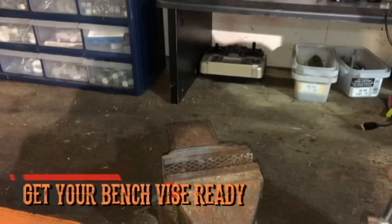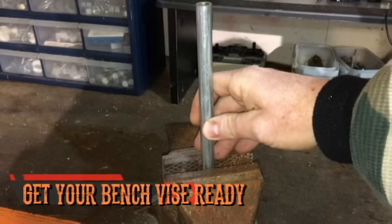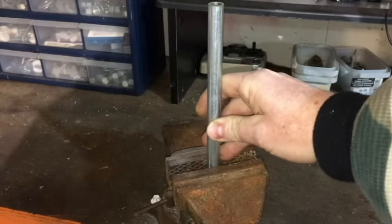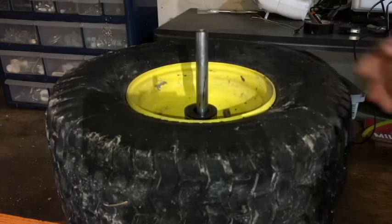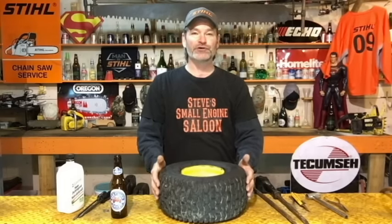Now we need to set up your bench vise and turn it into a little tire machine. I'm going to use this old chainsaw tool right here — you can use all kinds of things, like a little crowbar, just pinched in your vise. You've got your bench vise set up, so now just put your tire onto what you have rigged up. Put it on so the hole where the stem was is on the upside — it's going to make it way easier to put your tube in. Now you've got your tire on your new homemade bench vise tire machine and we're ready to pull that rubber off on the top side.